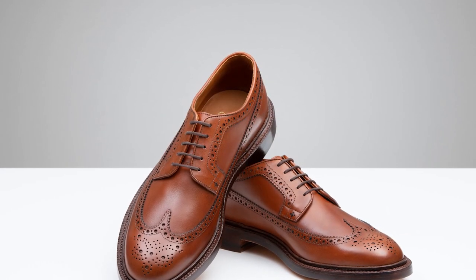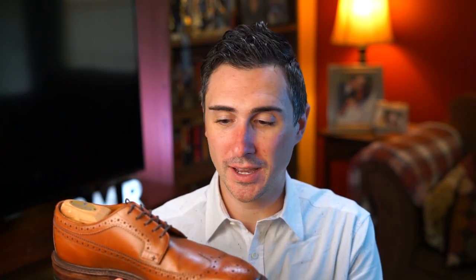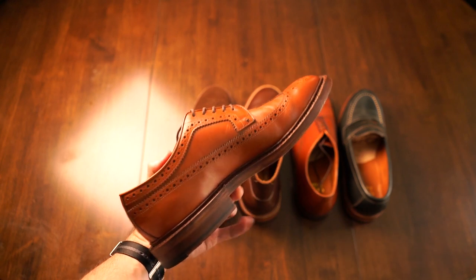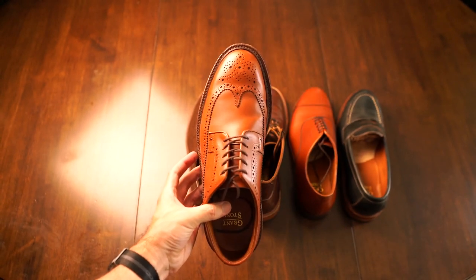The next shoe they have is their long wings. This is a brogue design, but what I really love about it is that they didn't just go with standard wing tips — which usually stop around the end of the toe — but they went with long wings, which is a little bit less common. It adds a really unique, different take on the typical brogue. This has the same Leo Last as the plain toe, so if you already have some, you can just use the same size.